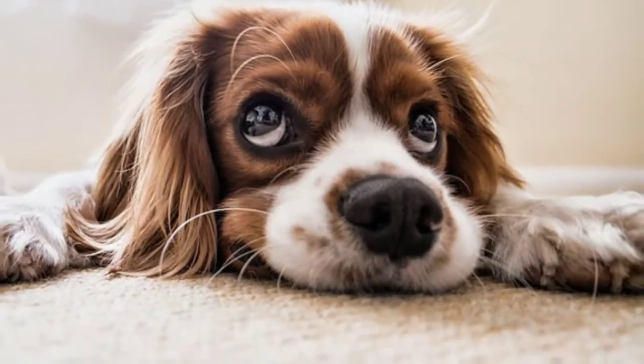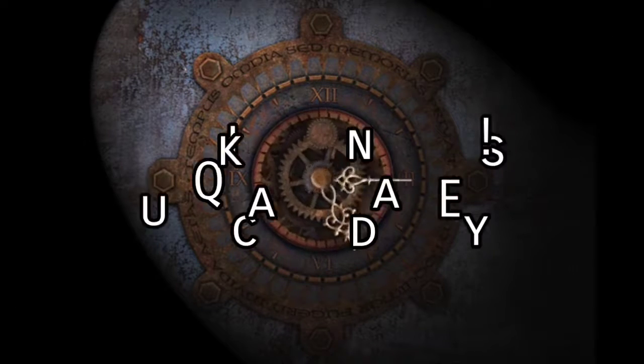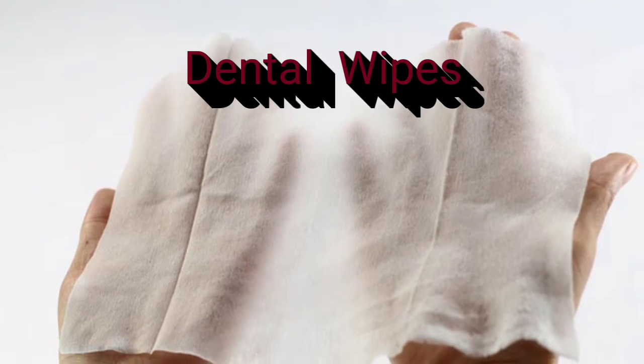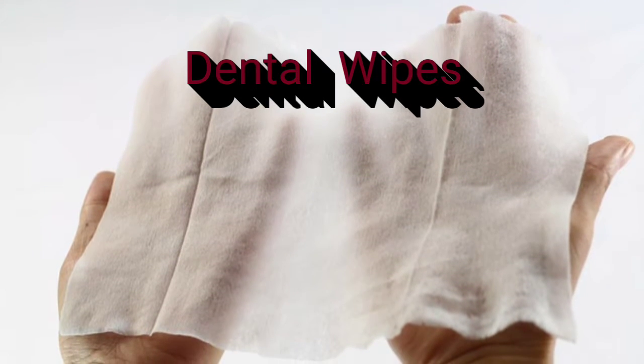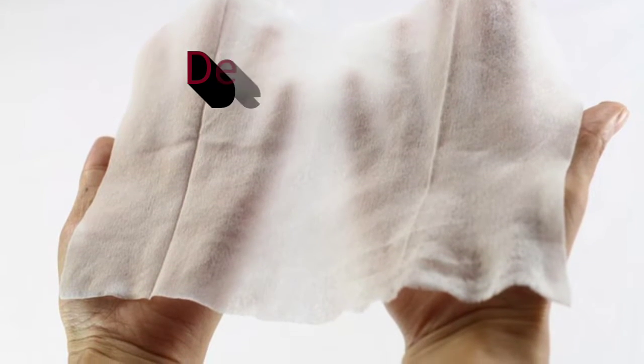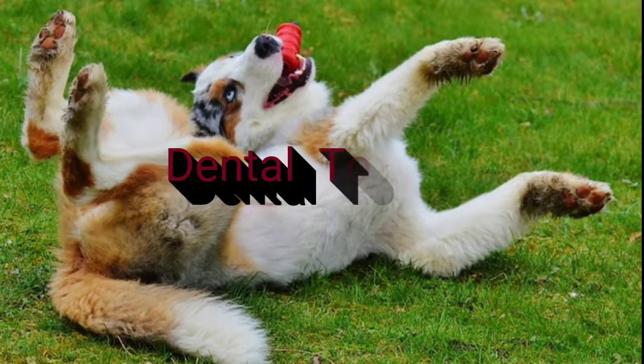So you want to get rid of your dog's stinky breath but you don't have a lot of time? Here are some quick and easy ways to clean your dog's teeth. First is dental wipes — these are great for cleaning teeth in a quick and easy way. It already has a cleaner in it and it's textured, so you just pull it out and give your dog's teeth a good scrub.